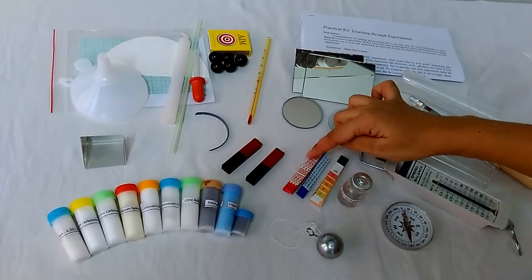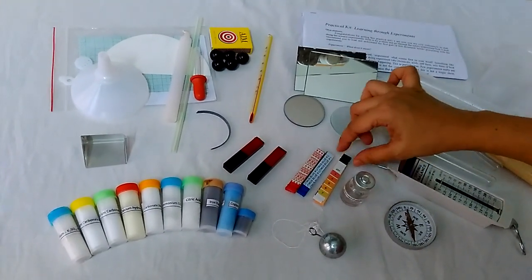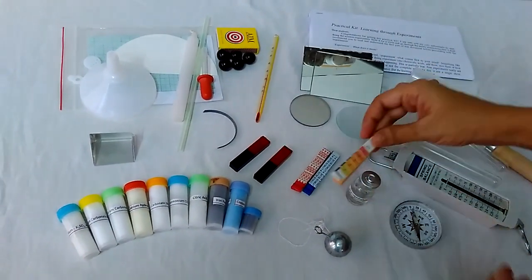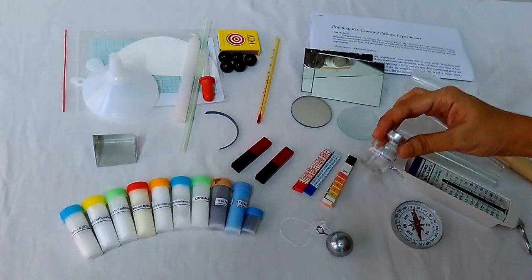These are indicators. This is a red litmus paper, the blue litmus paper, and a pH paper. You can see the color codes which tell us how acidic or basic the substance is. And this is phenolphthalein.